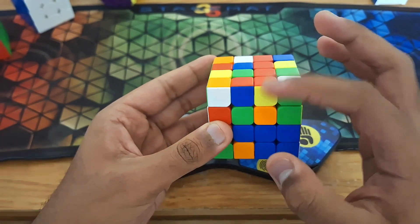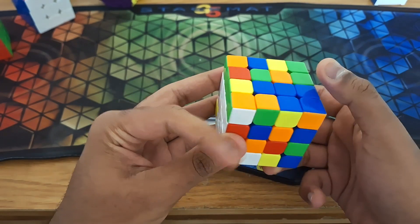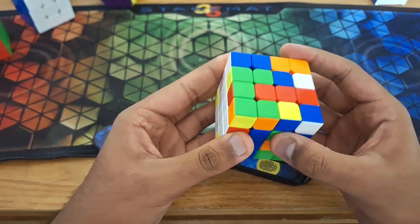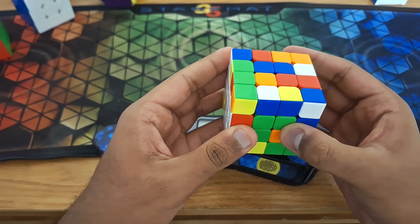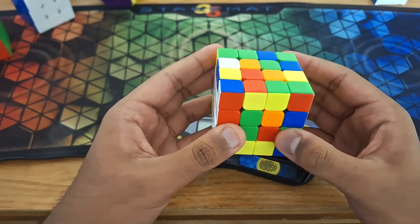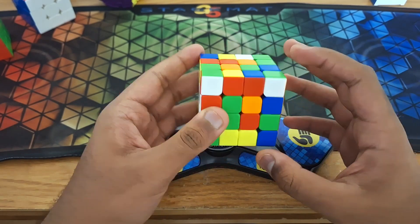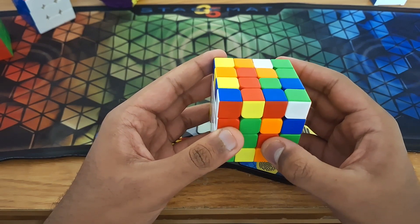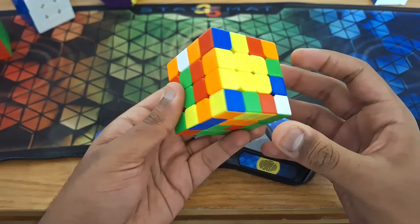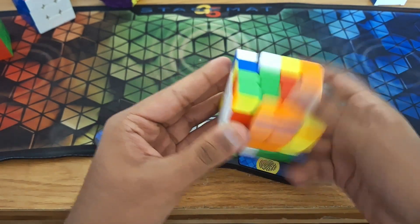So I would probably go with the blue bar because it seems a bit more efficient. So I would first align the blue bar like so. Then I would join these two blue pieces by doing a slice move like that. Now the next color on the bottom would be orange. So I see that we have this orange piece over here. So I'm going to simply do this to create that orange bar, and then do this in order to create the second orange bar. And then do slice U2 slice in order to insert it at the bottom without having to switch the faces.